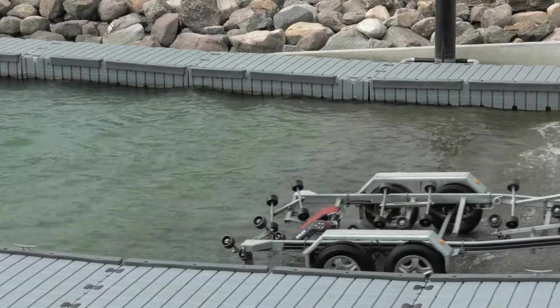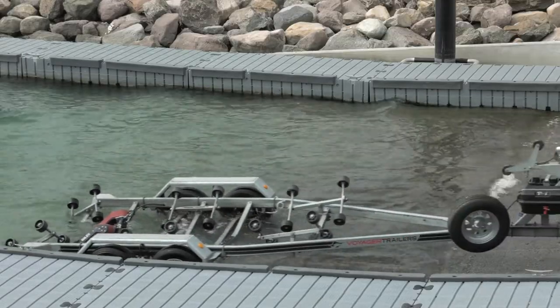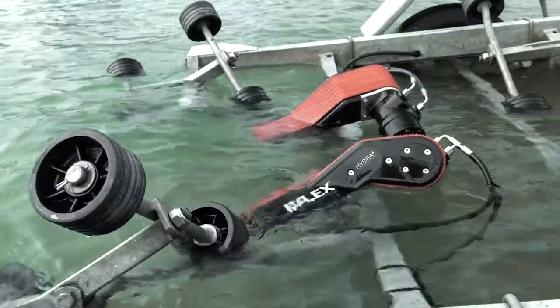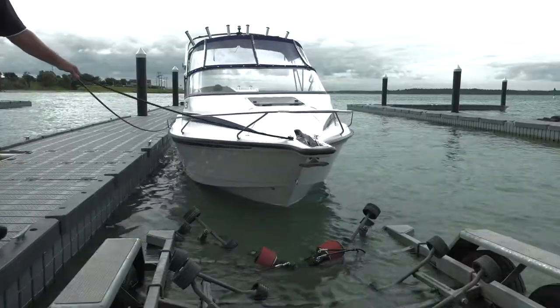The design of your boat trailer and ramp will affect your retrieving position, but we recommend that you immerse the ABL UltraGrip Belts halfway into the water for most retrieving situations.